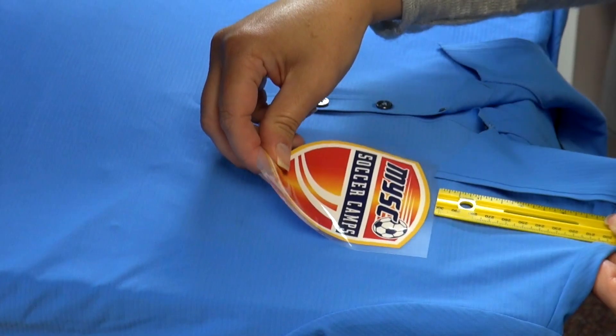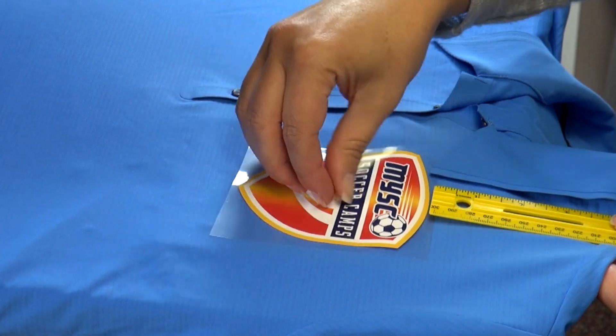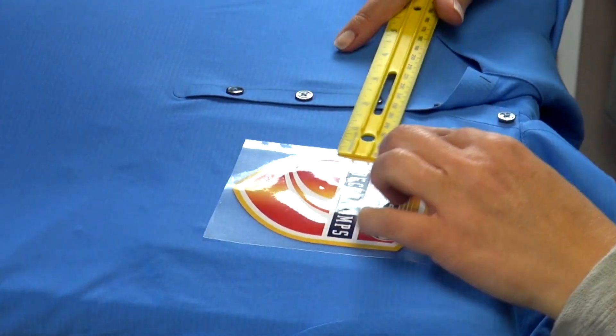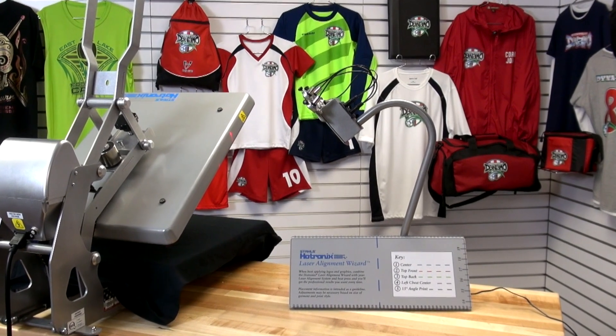Knowing where to place your transfers on a shirt can be a challenge for garment decorators. Take the guesswork out of heat printing — no more ruler for every single placement. Increase your production speed with the Heat Press Laser Alignment System by Stahls Hotronix.